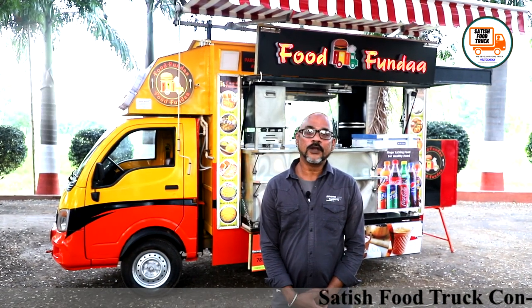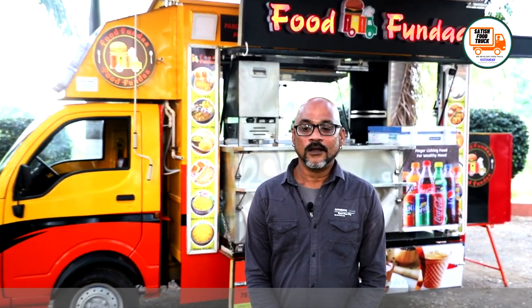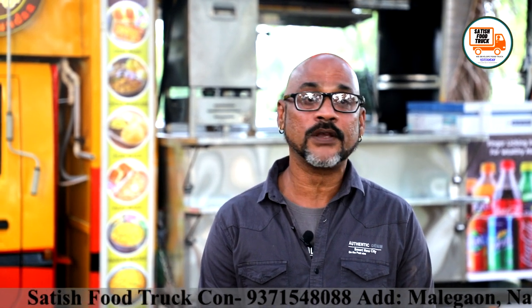I wanted to make a food truck, and before I started I researched a lot of food trucks and found many food truckers. I saw that food trucks are made a certain way, but when I met people I had problems with them.